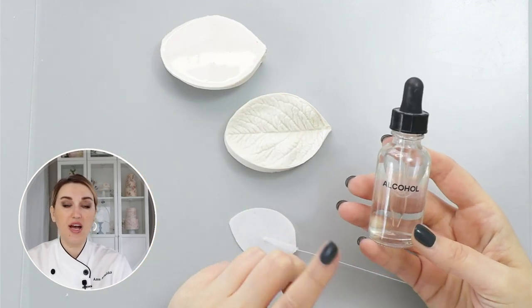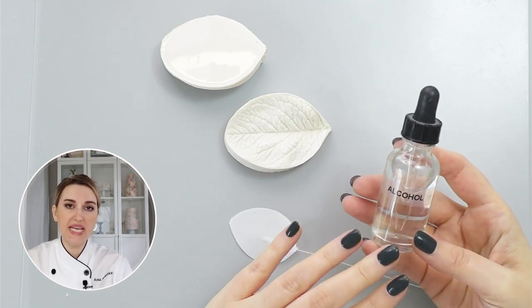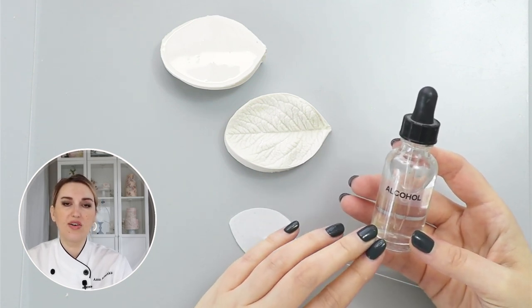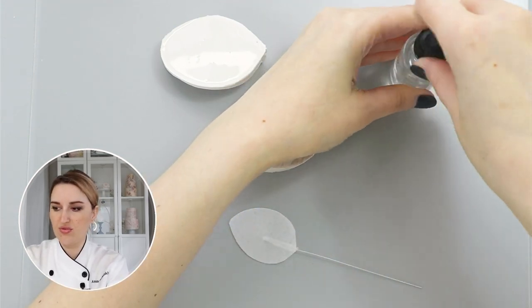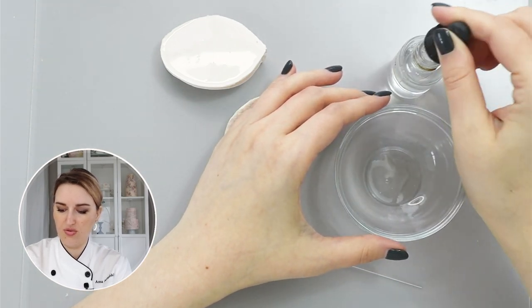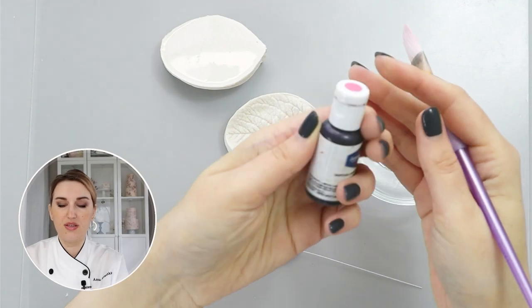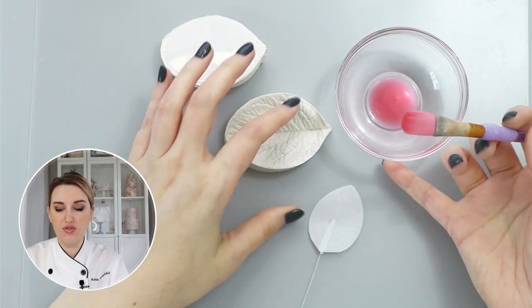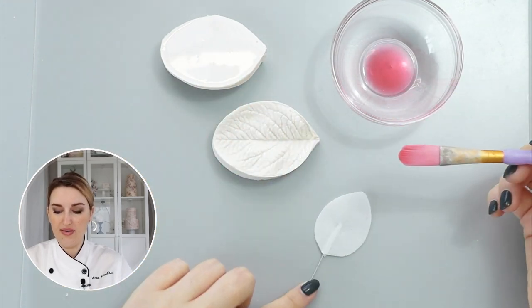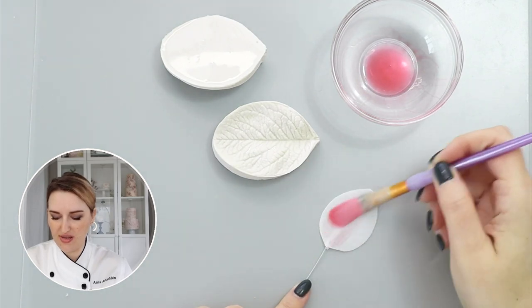The second method — probably the most popular one — is to use alcohol. I have vodka here, and this method is great because you can mix any color with your conditioner and apply it to your leaf. I'm going to take a small amount of alcohol and maybe a touch of pink gel color so you can see what I'm doing, and then I'm going to paint my leaf with this mixture of vodka and gel color, and place it into my veiner.